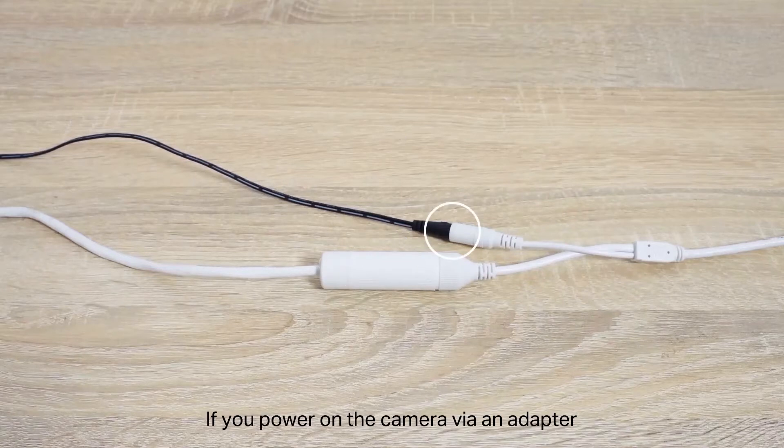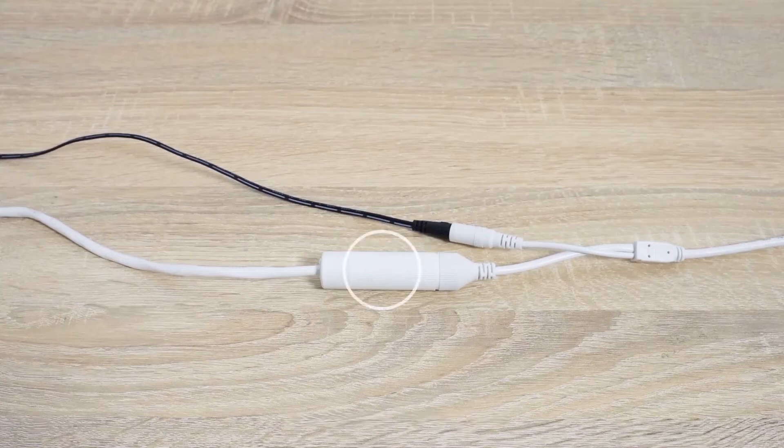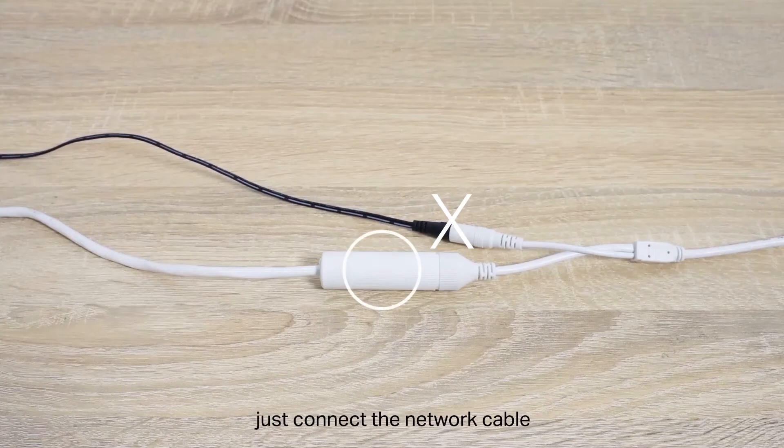If you power on the camera via an adapter, connect the power cord. If via PoE, just connect the network cable.